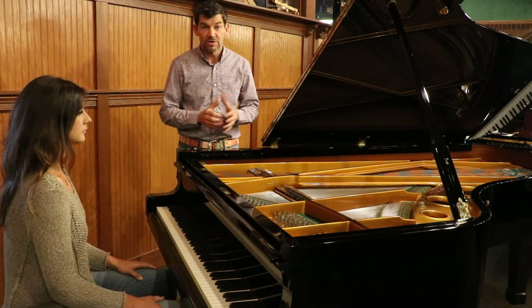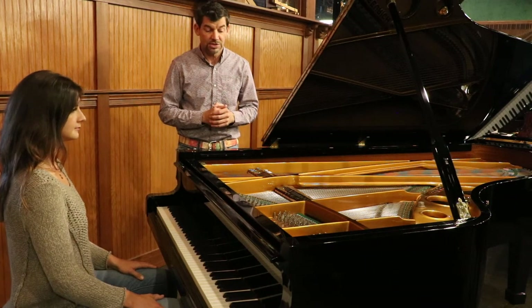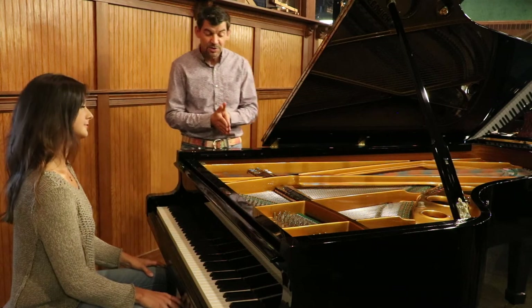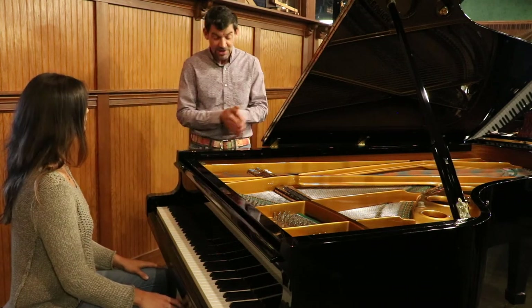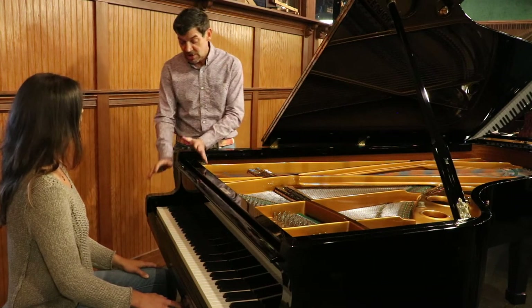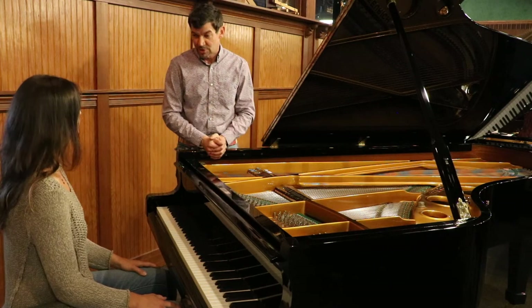Feel free to take pictures of the room. We will help you position the piano for best acoustic and design as well. So what I would like to do is ask Stephanie to play a nice little piece to demonstrate the beautiful bass, the dreamy mid-range, and the brilliant treble.